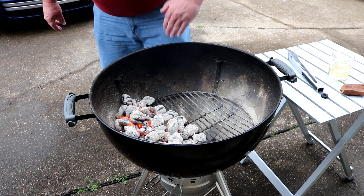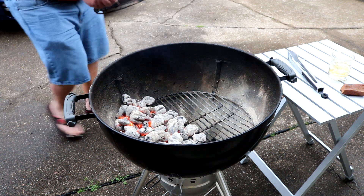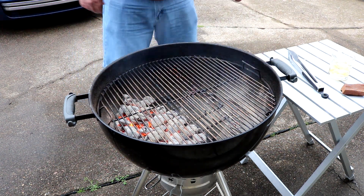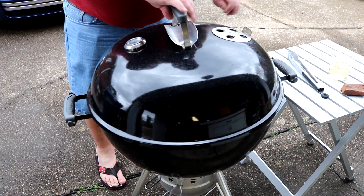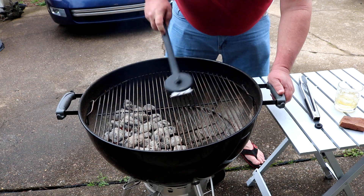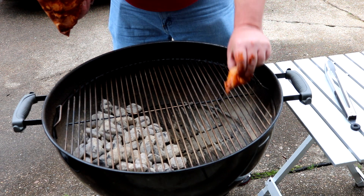We're starting to get organized. I just did my typical half-and-half offset fire setup, got a grate on so we can get it heated up and clean the grates off. I'll go offset just for a bit.